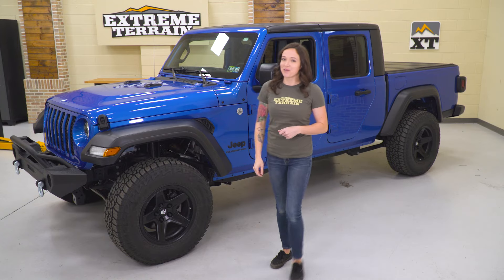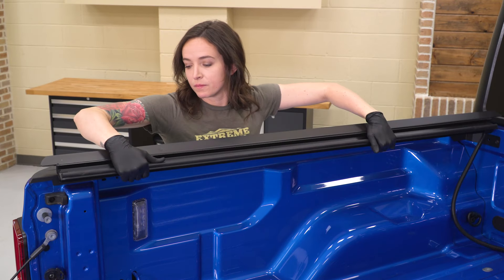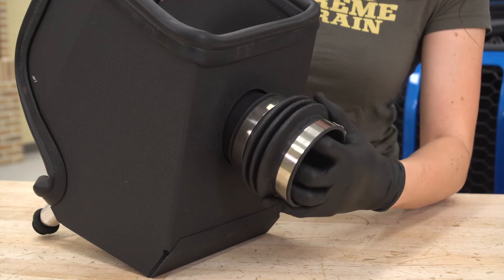So that is gonna do it for the first five mods I chose for the Jeep Gladiator. I wanna hear what you guys think or what you would pick in the comments below. Don't forget to like this video for more content like this and subscribe to see detailed installs of these products and many more. And remember, for all things Gladiator, keep it right here at extremeterrain.com.